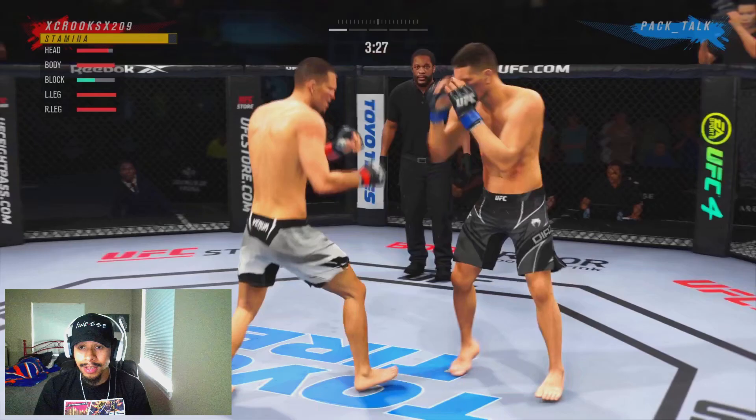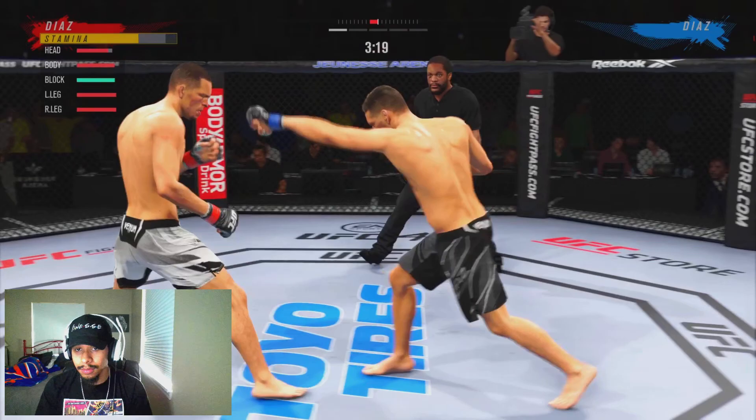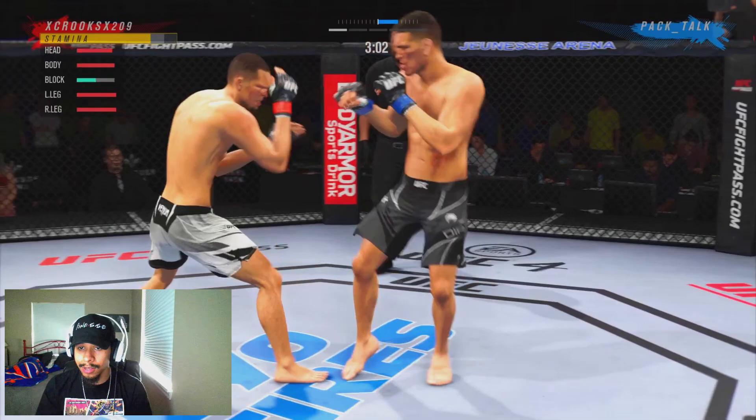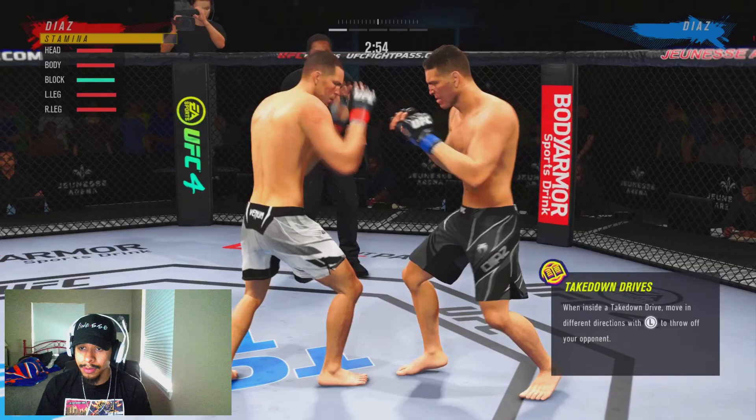Like I said, this guy PacTalk is really, really freaking cheesy. So we're just trying to really take our time, working the body, throwing out the nice one-twos of Nate. Trying to time out a good, solid, clean combination — maybe interrupt him as he's trying to start off a combo.